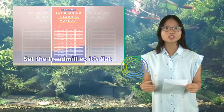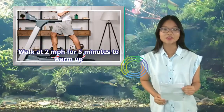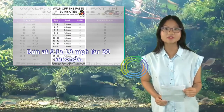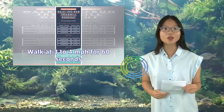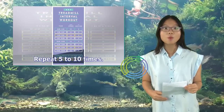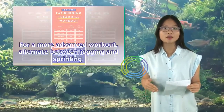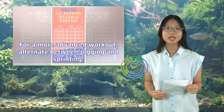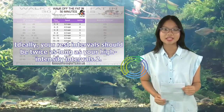Set the treadmill so it's flat. Walk at 2 mph for 5 minutes to warm up. Run at 9–10 mph for 30 seconds. Walk at 3–4 mph for 60 seconds. Repeat 5–10 times. Walk at 2 mph for 5 minutes to cool down. For a more advanced workout, alternate between jogging and sprinting. You can also add more minutes to each high-intensity set.